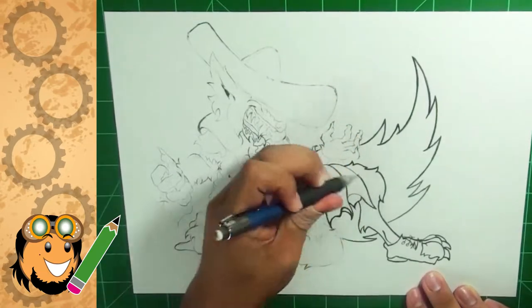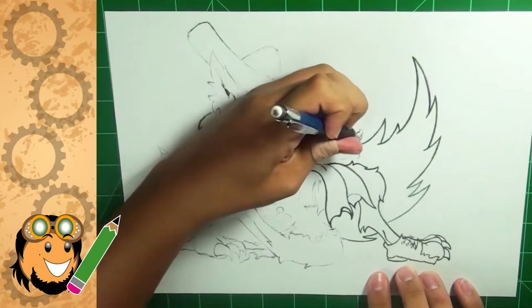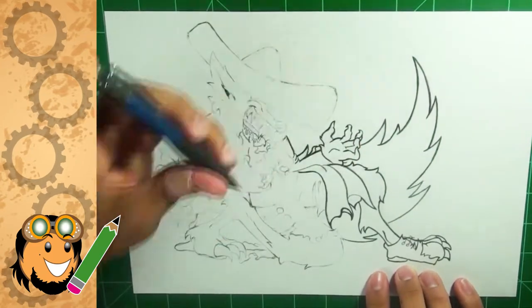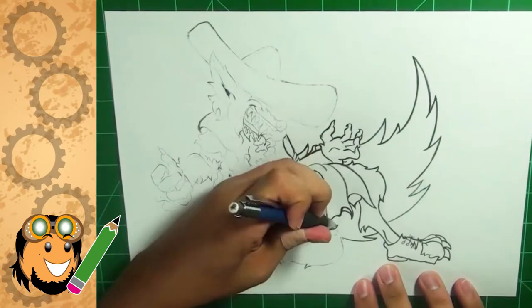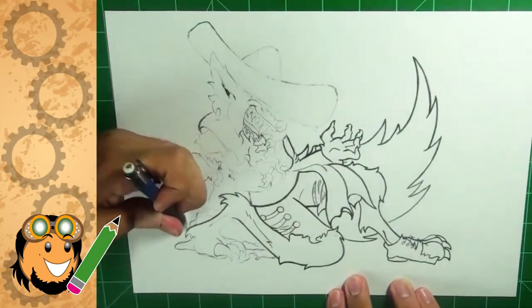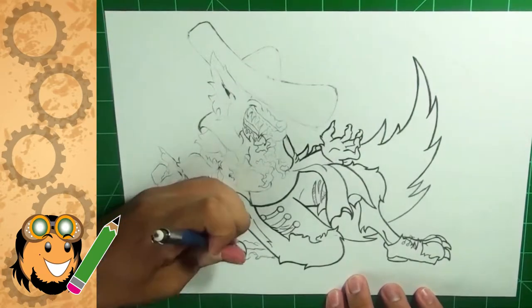Just grab your sketchbooks and start drawing. Don't think about it, don't try to make your drawing into the next Mona Lisa. If you want to draw a cartoon, draw a cartoon. If you want to draw something that makes you happy, draw any random thing that is personal to you, or just to shake loose the restraints you have on your imagination — just put that pencil to paper and never look back.